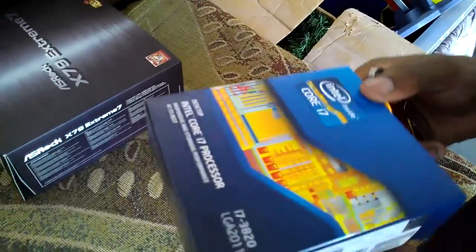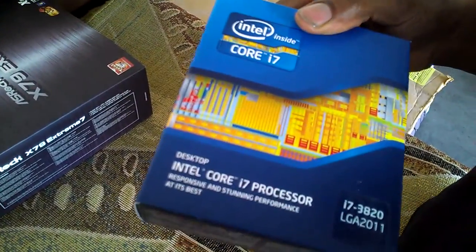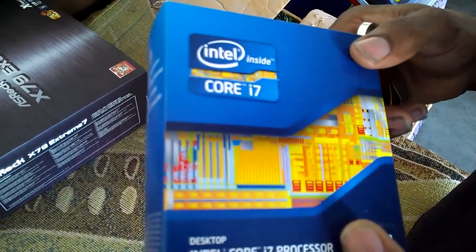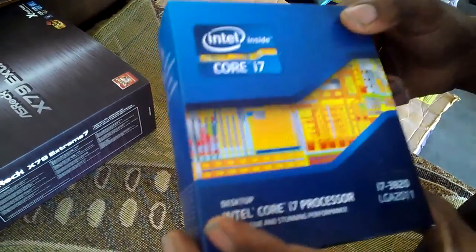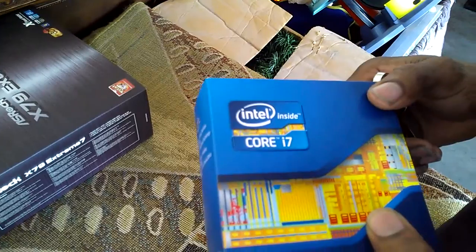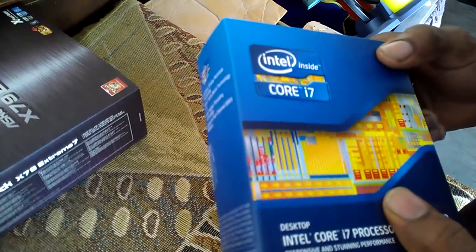It's LGA 2011, and the main benefit of this processor is that you get to step into the enthusiast platform. This was a combo buy off Newegg and I paid $559 with the combo. This is like an entry-level processor to the 2011 platform, and it's a great processor - from benchmarks I've seen it keeps up with the Sandy Bridge chips.